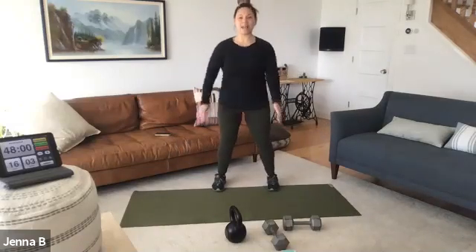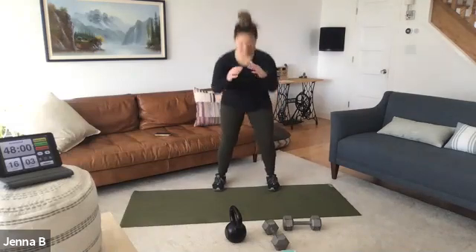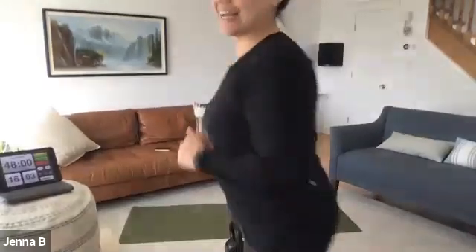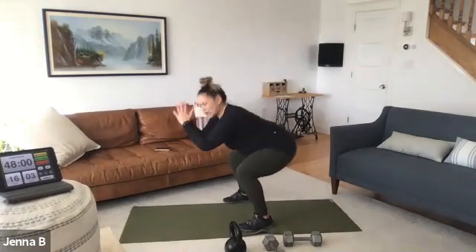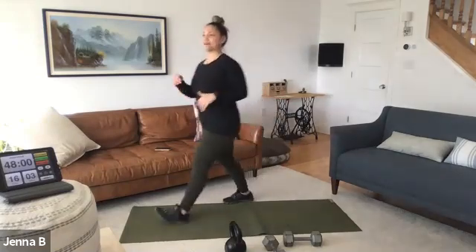Let's dive into center squats — pushing your hips back, going your own pace. Knees over toes, all that good stuff. Try to keep the chest up. Go slow. We'll have plenty of time to go fast. Let's take a little bit of a slow approach.